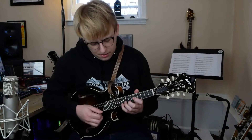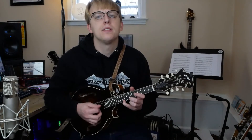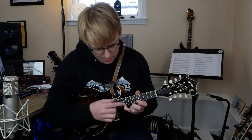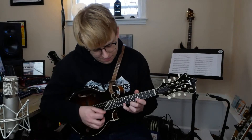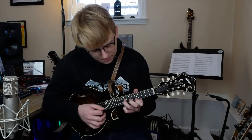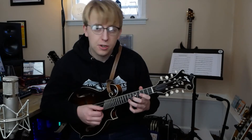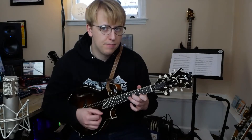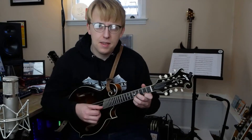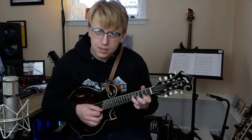First off, we're going to hammer on. So 1 and 2 and — that's the count for that. And I'm just going D, D, D up there to the 10th fret, just kind of playing this D arpeggio. And then G, starting on that B: G, B, D, G. And then this little D lick.